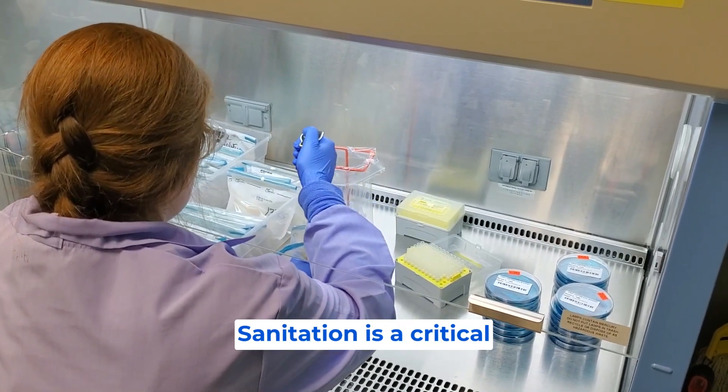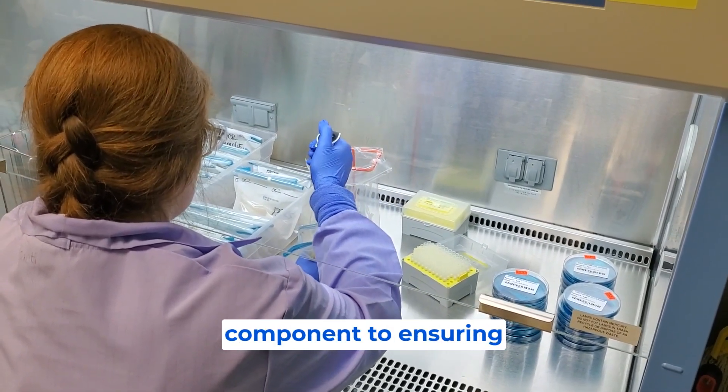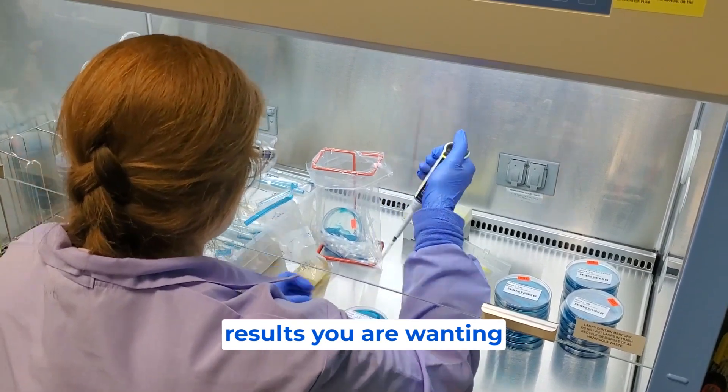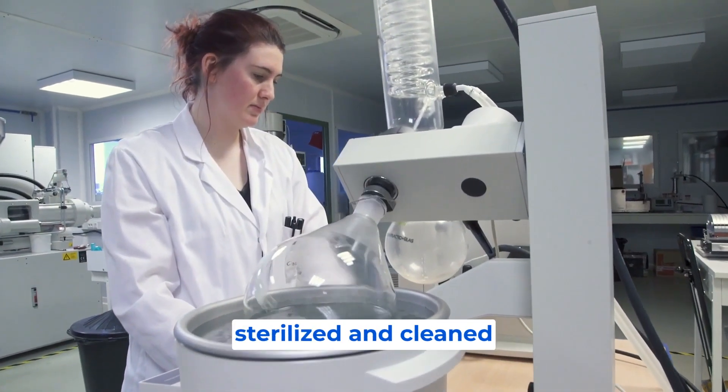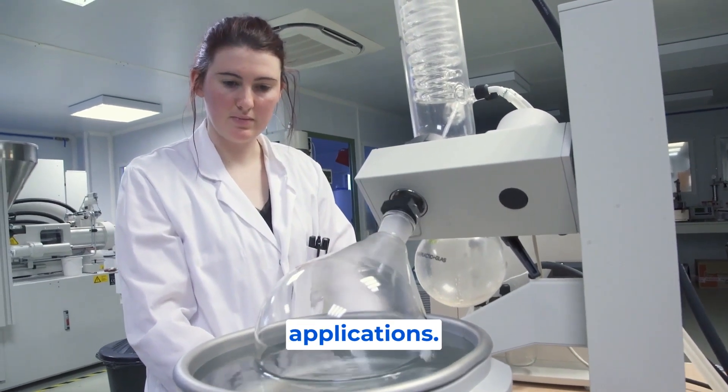During any laboratory testing, sanitation is a critical component to ensuring the accuracy of the results you are wanting to achieve. All of the equipment used must be properly sterilized and cleaned prior to any new applications.